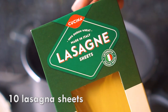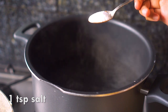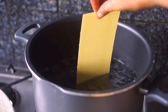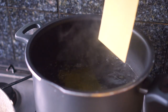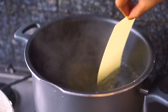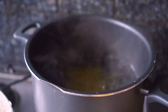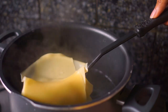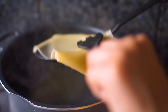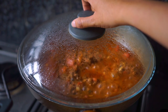While that simmers, I'm preparing my lasagna sheets. I'm using dried lasagna sheets and I have a pot filled with boiling water seasoned with a bit of salt. For this recipe I'm using 10 lasagna sheets. Make sure you boil them three to four sheets at a time and not more, because they will stick together. If you're using fresh lasagna sheets, that's fine and you can boil them all together.